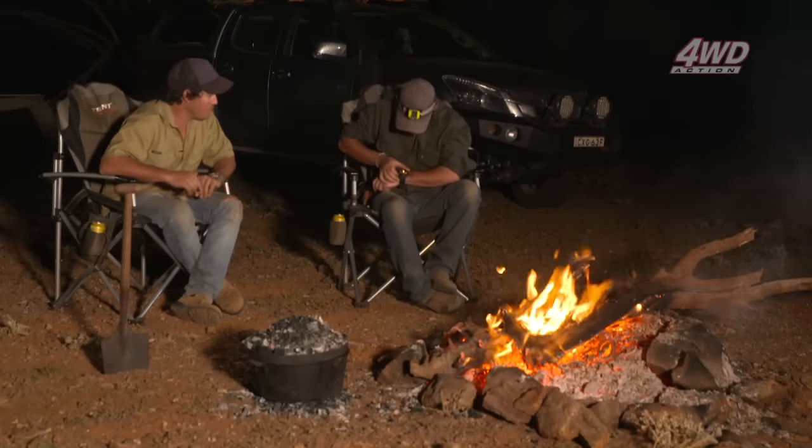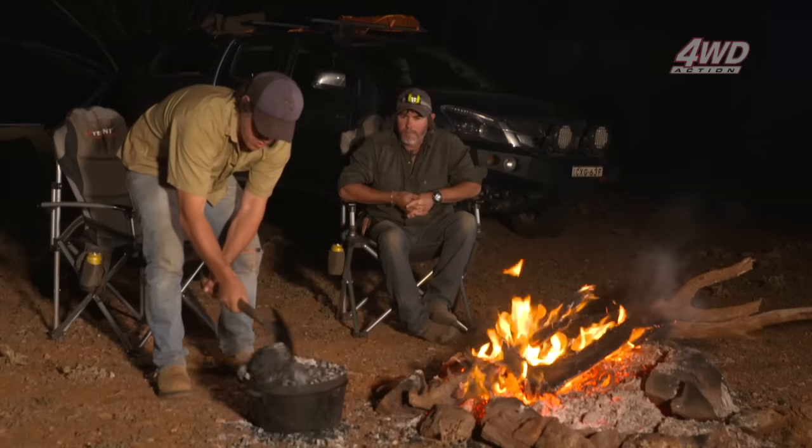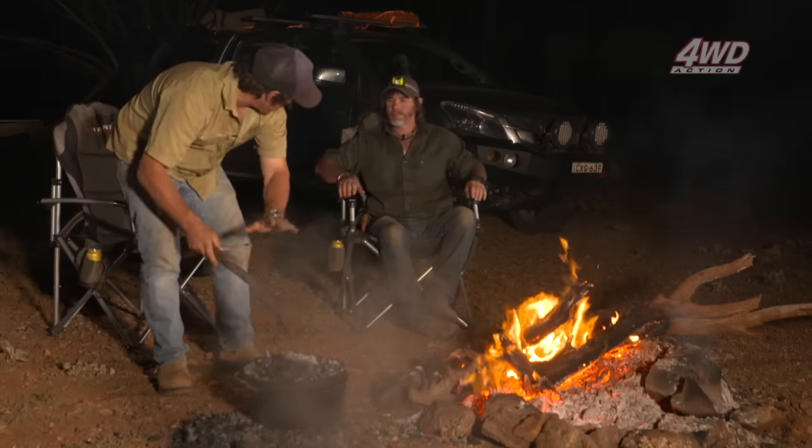It's been about 45 minutes according to my watch. Spot on — so we knock the coals off this and have a quick check of that lamb roast. We've got to put those veggies in. Where are the veggies? That camp oven is still got a lot of heat in it.